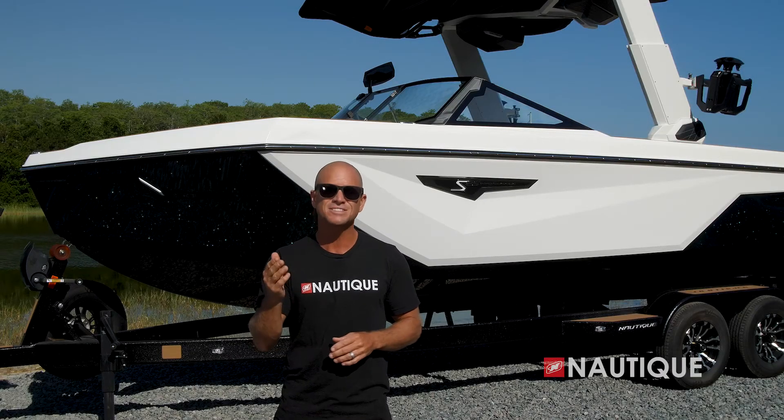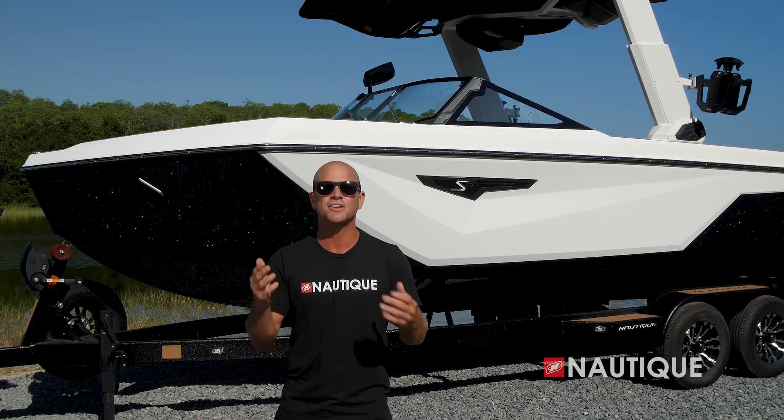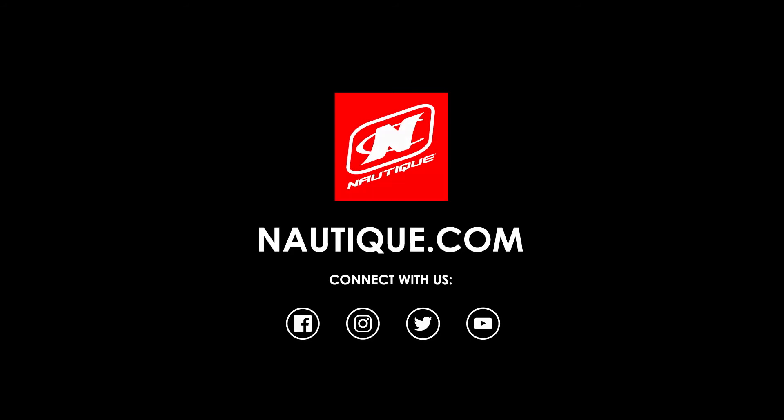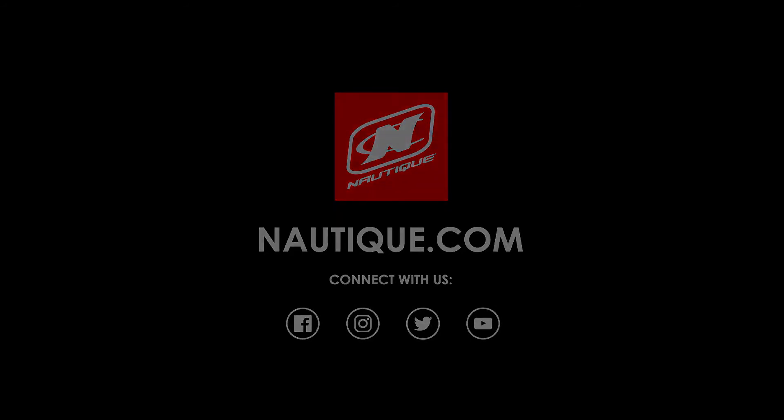Thanks for stopping by and checking out the brand new 2023 Super Air Nautique S25. As you can clearly tell, the S25 takes what Nautique has learned from the S series and brings it to another level — it gives a nod to the traditional bow Nautiques while staying true to the mission of outperforming anything else in its class. With a wide array of tower and engine options, the S25 has the ability to be configured just the way you plan to use it, delivering configurable surf waves and wakeboard wakes suitable for all ages and skill levels. For more information on the S25 and to schedule a test drive with a Nautique dealer near you, check us out at nautique.com.